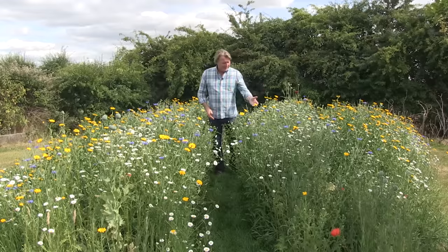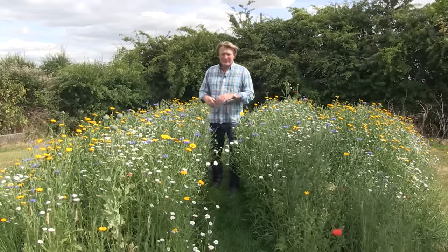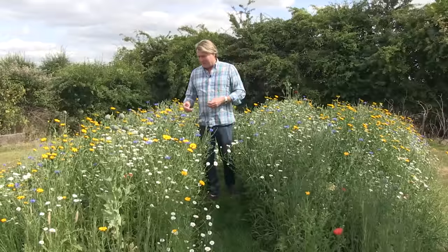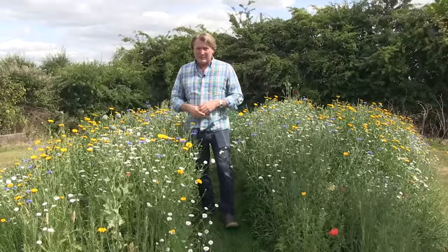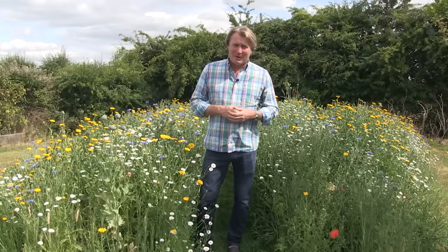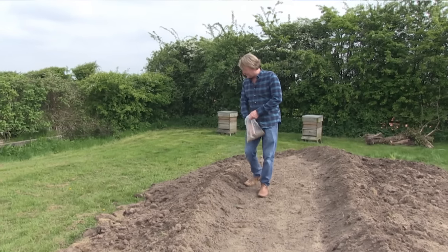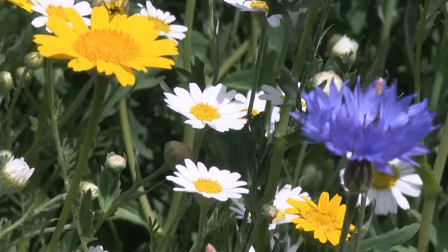Just take a look at this. Look at the beauty and how many different coloured flowers, textures and shapes there are. It really is gorgeous and the bees are absolutely loving it too. This is my little wildflower mound that I've grown. I put the seeds down early in the year and I just wanted to show you how much it's thriving.